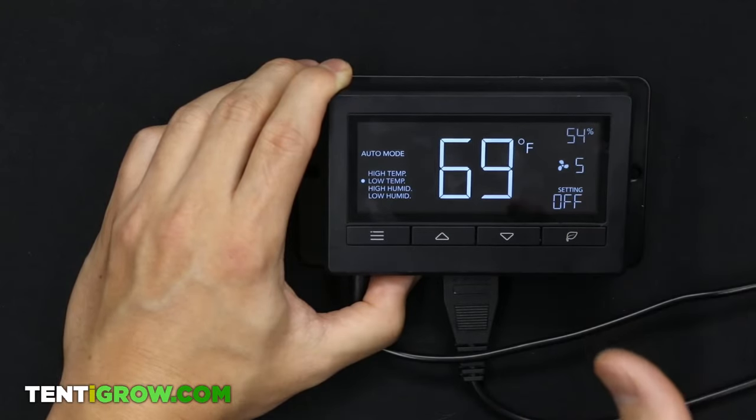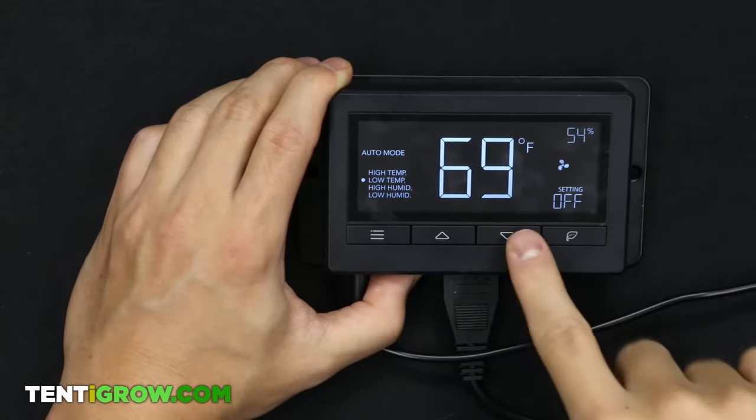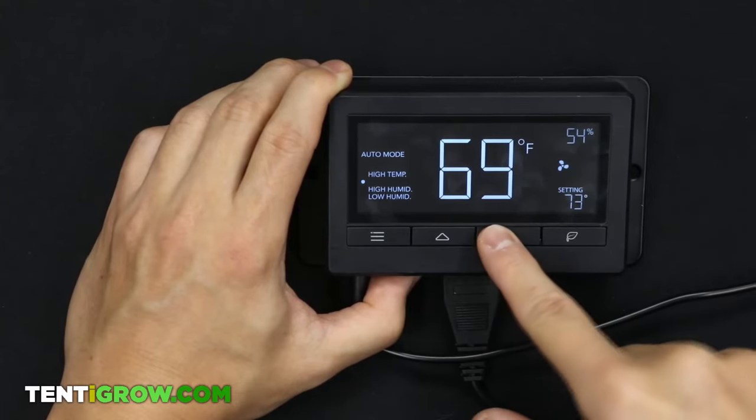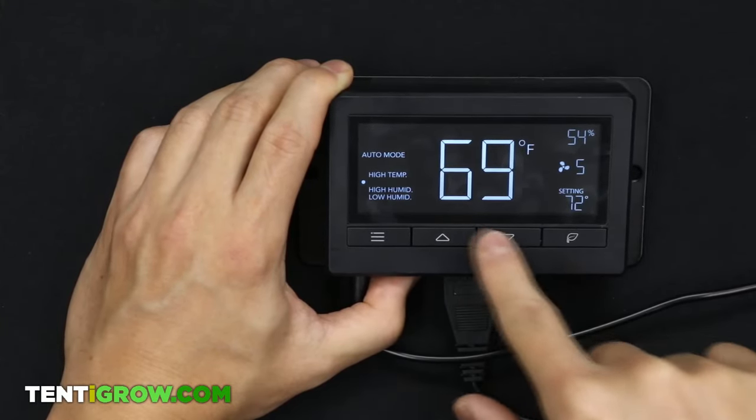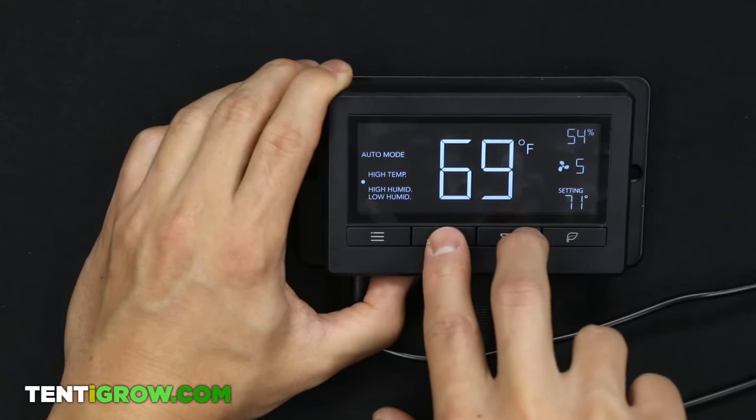The low temperature setting is useless — I honestly cannot think of a hypothetical situation where it would be useful. By default it'll probably be set around 65. To turn it off, press the up and down buttons simultaneously for three seconds to shut it off.